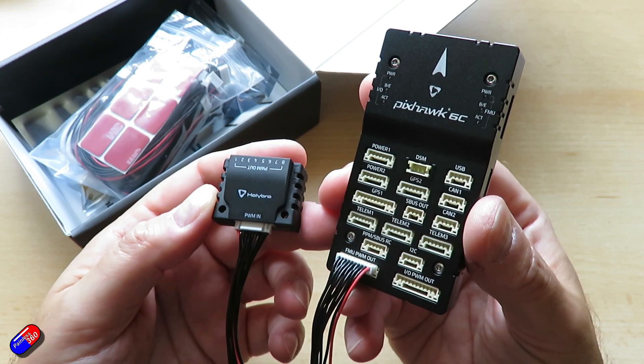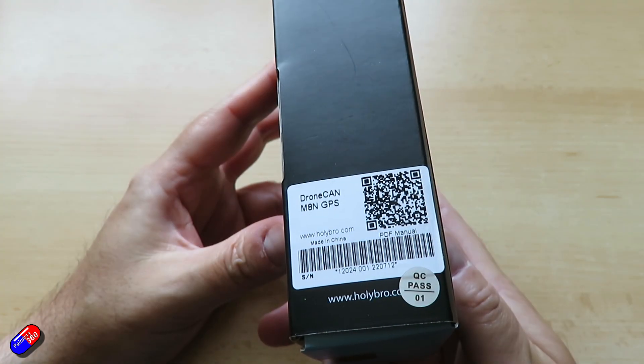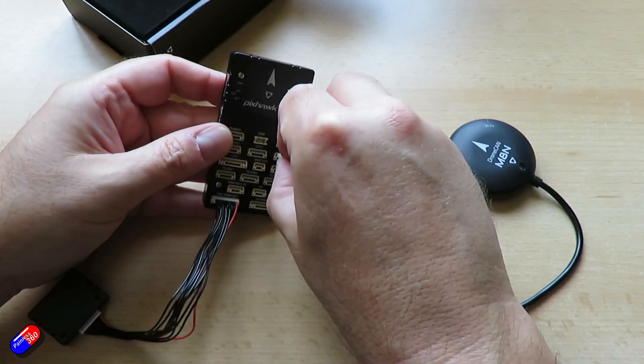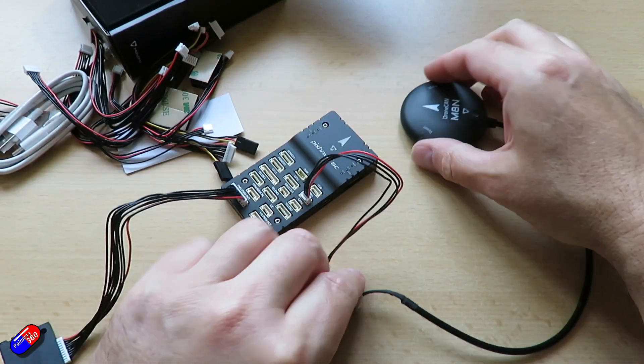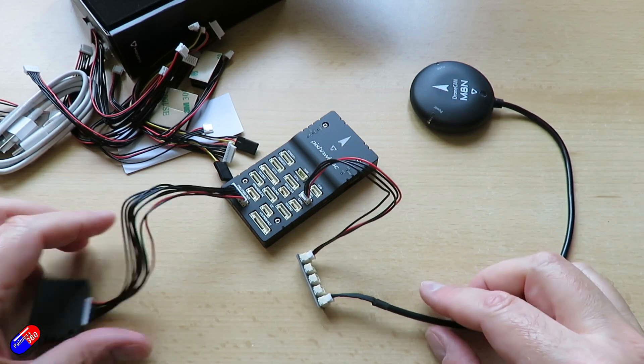The GPS on this is a CANBUS GPS and there is a little CANBUS hub in the cable kit too. You'll see a lot more CANBUS stuff coming on the channel in the next month or two as I actually do my first VTOL build.